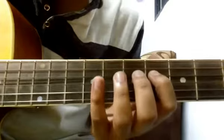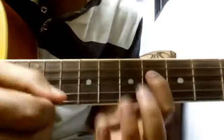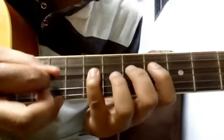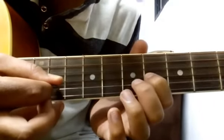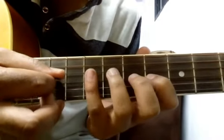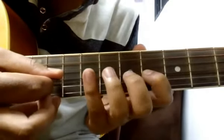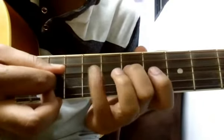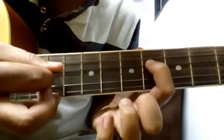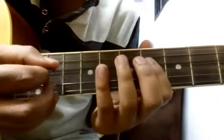Now the second part of the tune goes like this: again start on 6th fret of fourth string, 9, 6 of third, 7, 6, again 9 of fourth, again 6 of third, again 9 of fourth, 7, 9 of fourth, then 6 and 6 on fourth string. Now let's combine the first two parts.